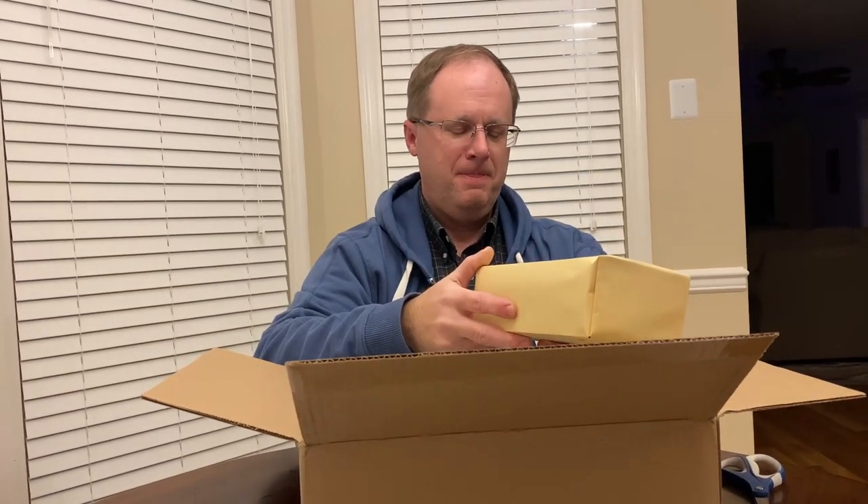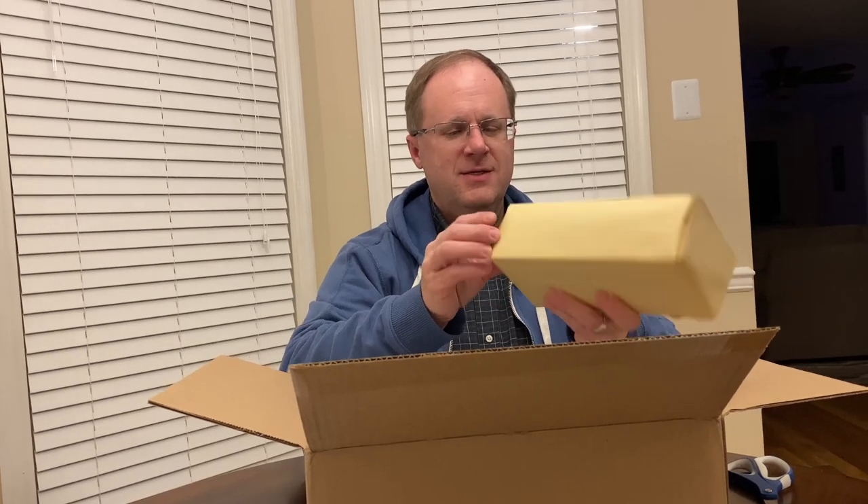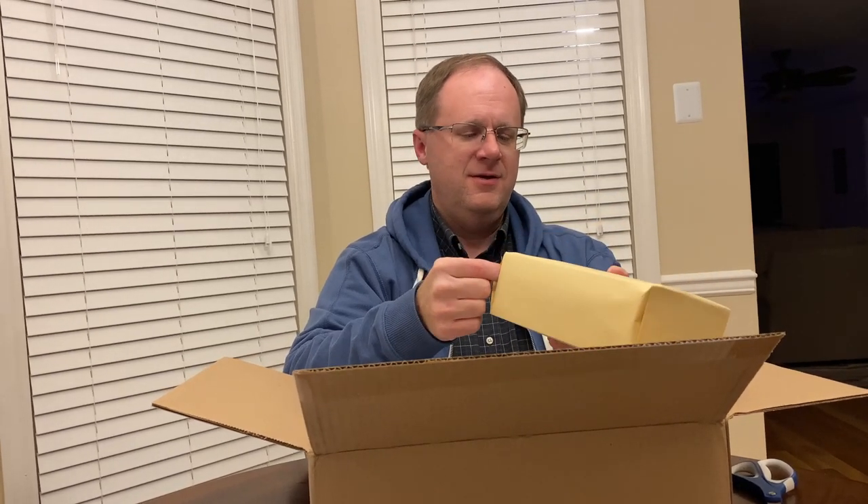So you had to wait a little bit to open this? Yeah, it actually arrived like a week and a half ago, two weeks ago, something like that. Wait until your birthday here to open it? Yeah.